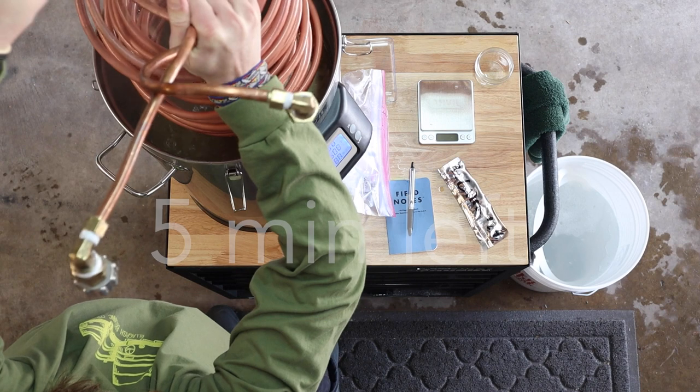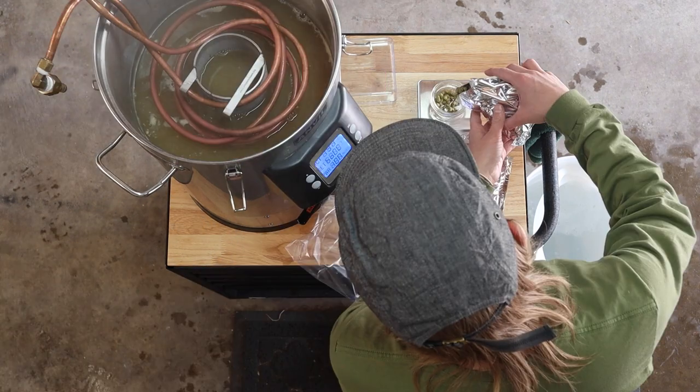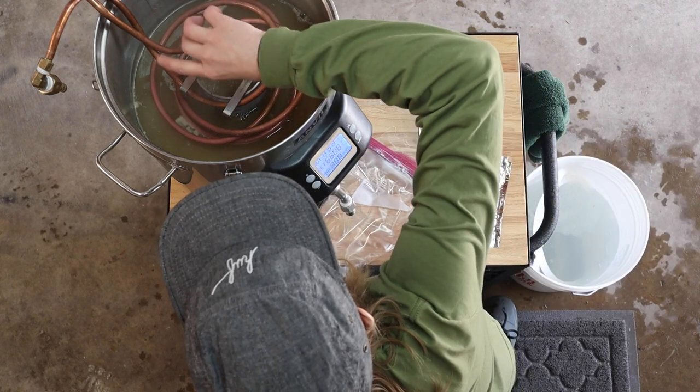We've got about five minutes left and I probably should have already added this wort chiller. Time for another hop addition — here's 10 grams of citra and we've got five minutes left on our one-hour timer.